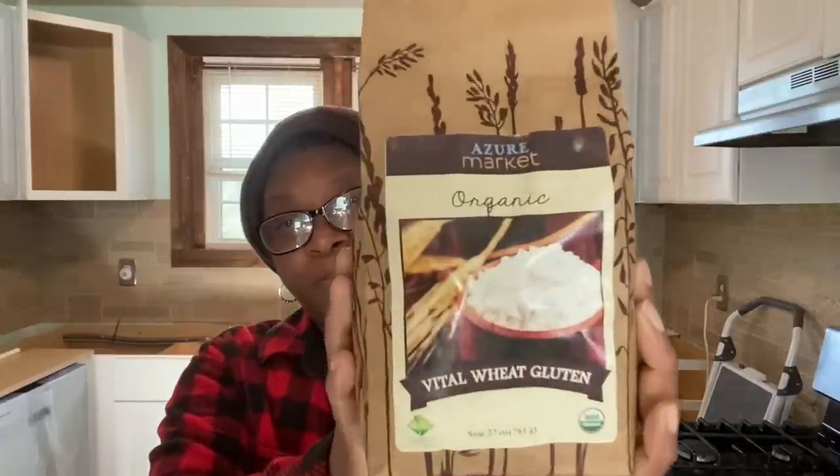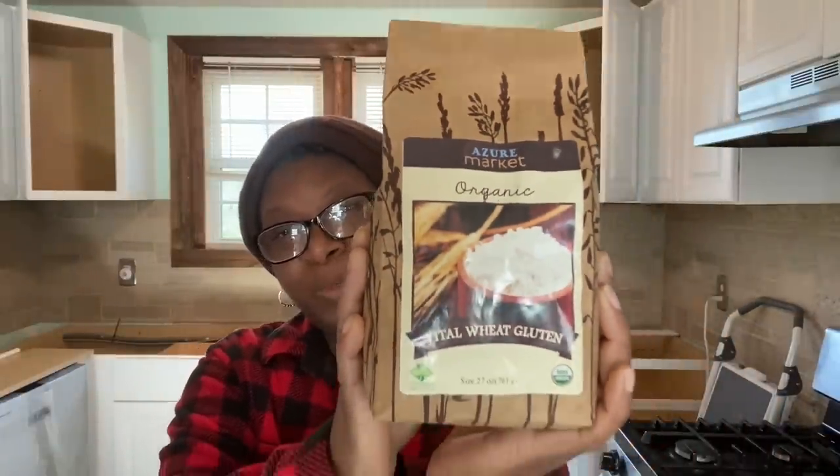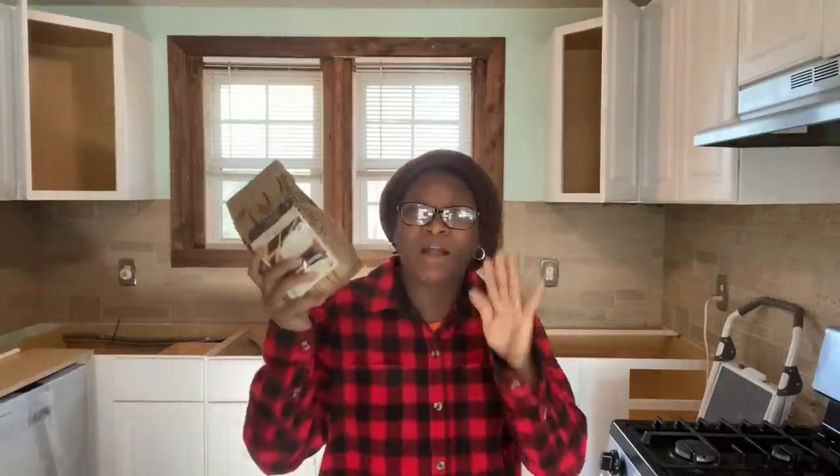Today I'm going to be talking to you all about vital wheat gluten. I use this when I'm baking my breads — any breads that are going to be yeast breads, whether it be loaves, cinnamon buns, or something like that, I'm always using the vital wheat gluten. Now I'm not a vital wheat glutentologist — I'm just telling you a little bit about what I have learned and experienced while using this product.